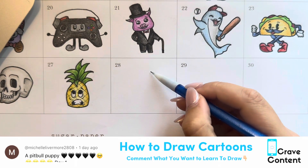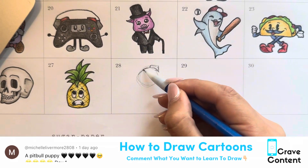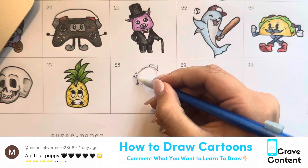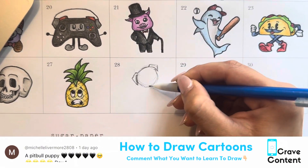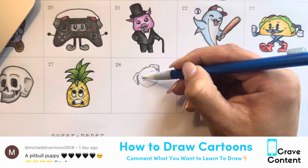Welcome to how to draw cartoons. Today we're drawing a pitbull puppy, and he turns out super freaking cute. Remember, the best way to follow these videos is to copy exactly what I'm doing. They're sped up, so you can always change the speed or slow it down if it's going too fast. You can also re-watch as many times as you need until you feel comfortable.